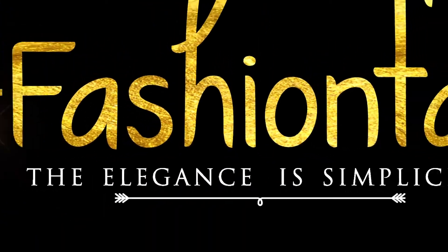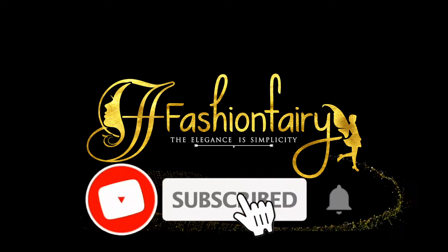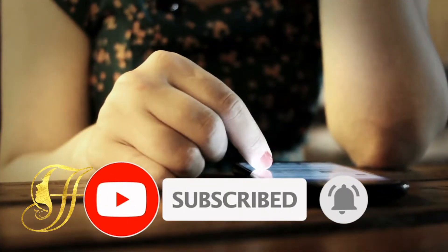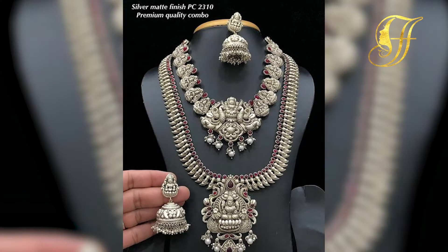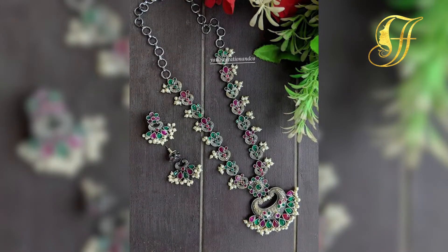Welcome to Fashion Fairy — subscribe to see more of these interesting videos. Hello everyone, welcome back to Fashion Fairy. In today's video we'll be seeing about how to style your silver necklace, so let's get into this video.